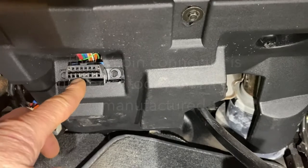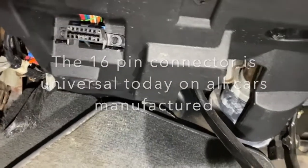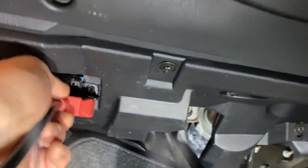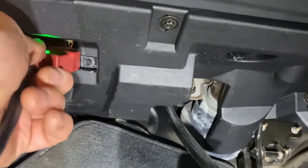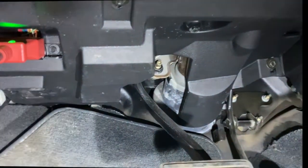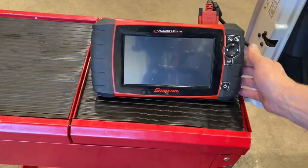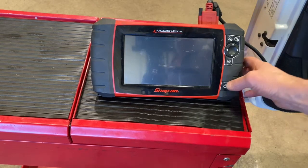That is usually a 16-pin port where the connector will go, and we're going to take our OBD2 connection and slide it right into there. It goes in, and I can see the light has come on. I've placed the scan tool here on a toolbox for convenience so we can look at the screen nicely.